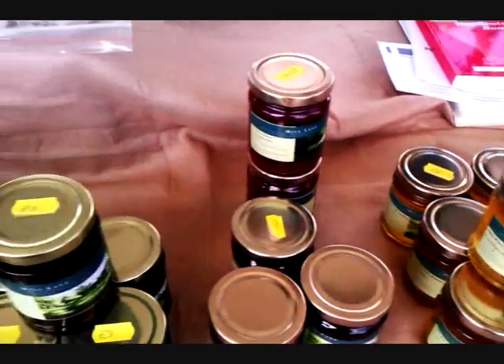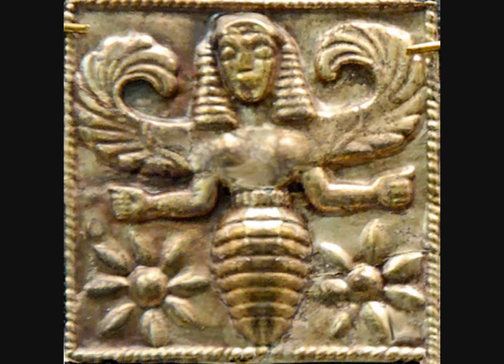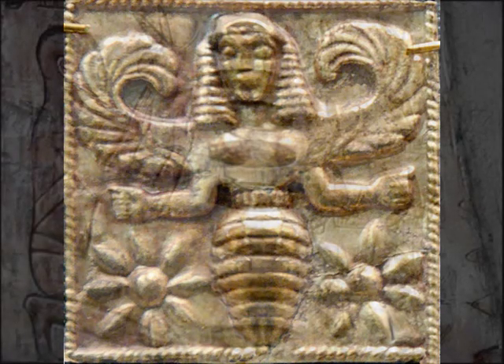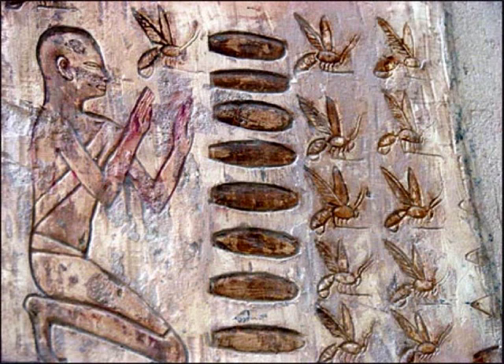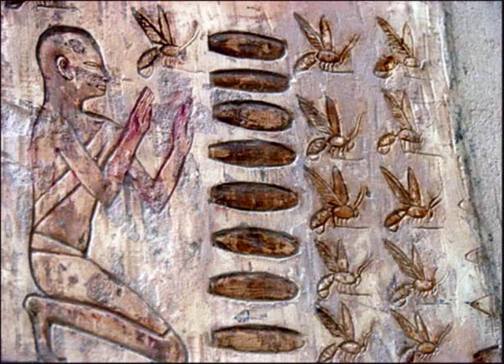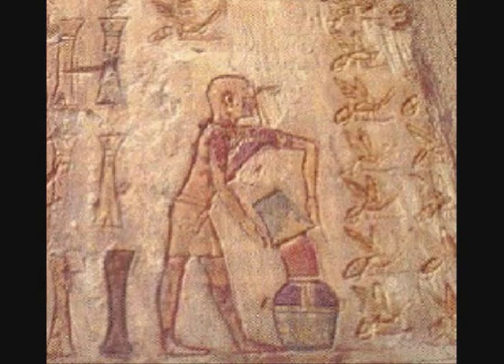Apparently in one of the pyramids in Egypt they found a jar of honey sealed with wax, and the honey was absolutely perfect after three and a half thousand years. And you'll find in the hieroglyphics around Egypt, and in ancient Greece and Crete, it's quite famous — there's a very famous gold brooch of a bee that dates right back to ancient times.